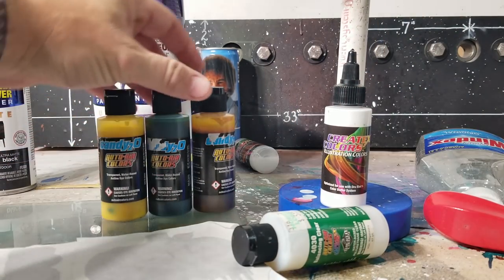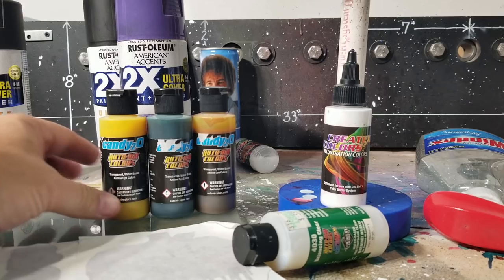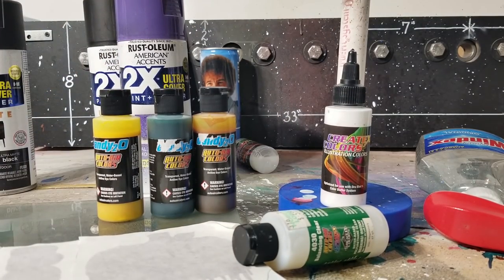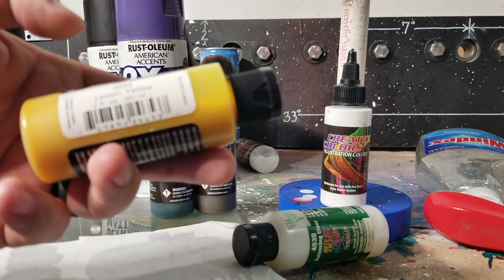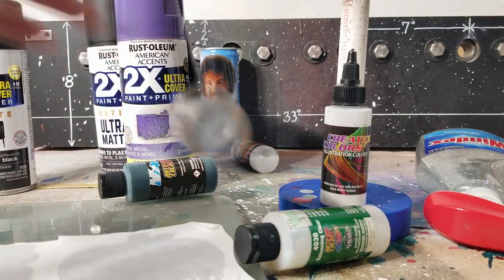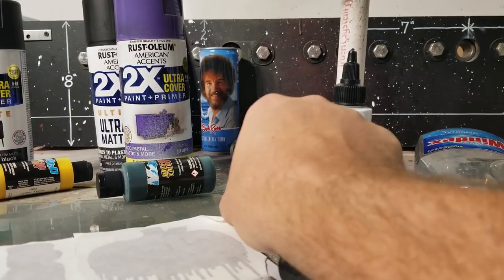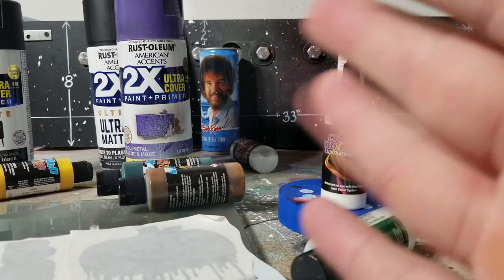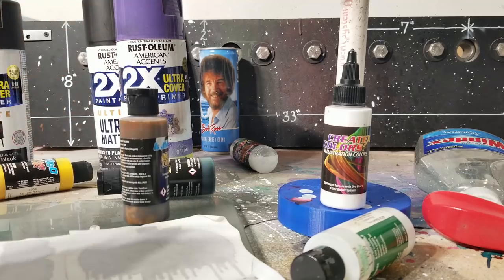I'm going to do my transparent layers with this new stuff — well, it's new to me. It's called Candy 2.0, and I've been dying to use these things just to check it out, see how it flows, how it works. I went ahead and bought the whole set — I'll put a link in the description. I have lemon yellow, emerald green, and then I have tequila yellow, but it's actually orange. Not really sure where it got its name from — probably somebody that's colorblind.